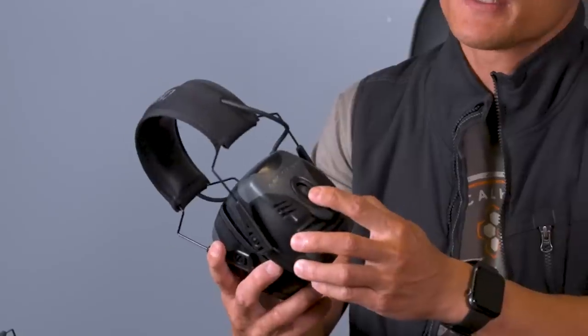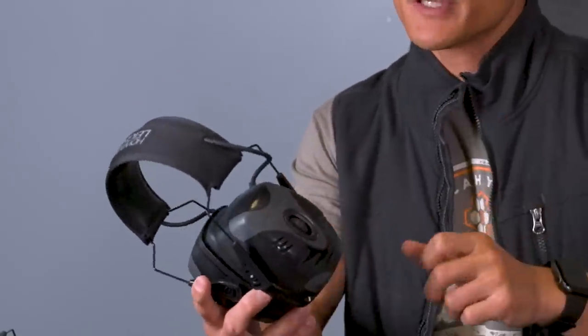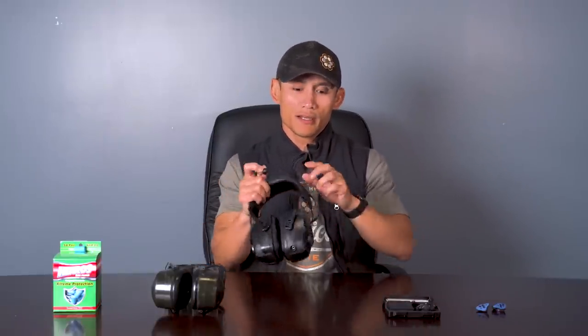One more note on electronic options: depending on what you have, some offer a dial that lets you adjust volume gradually with no set steps, whereas others — like the 3M Peltor — only have three volume settings: low, medium, and high. Custom inserts usually have a gradual dial so you can fine-tune in very small increments.